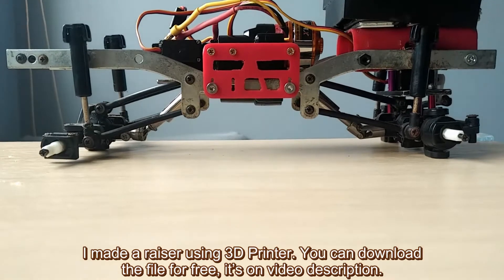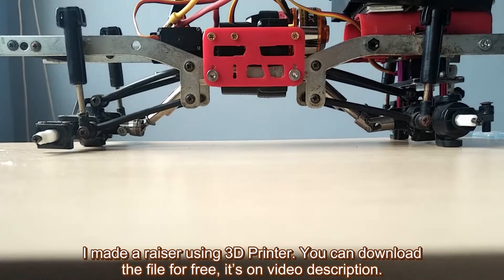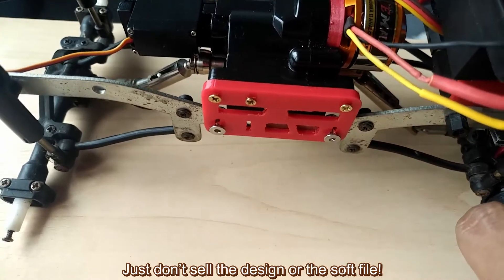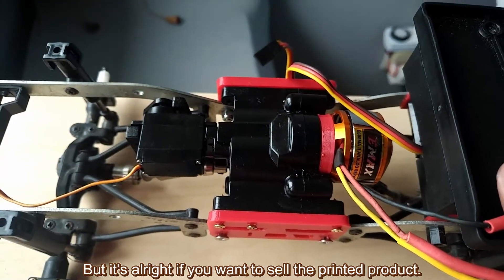I made a raiser using a 3D printer. You can download the file for free — it's in the video description. If you want to sell the end product for your profit, feel free to do so. I give you permission and you don't need to inform me. Just don't sell the design or the stock file, but it's alright if you want to sell the printed product.